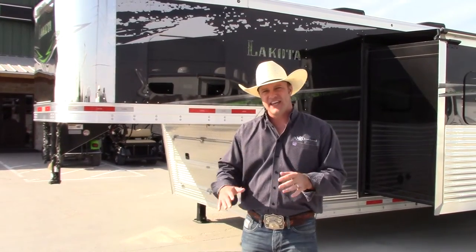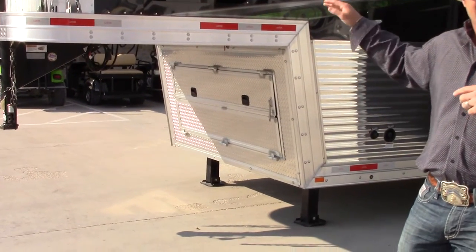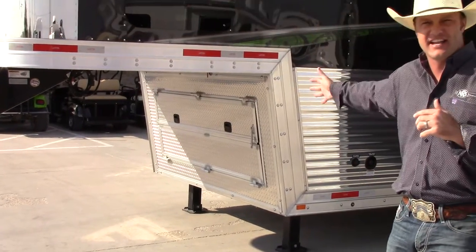Up front here you'll see it's got an enclosed nose with two hydraulic jacks on it. Your propane tanks and house batteries are all hidden right there — it gives it a nice neat look.